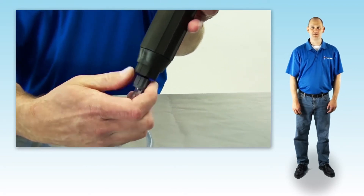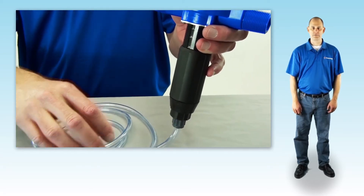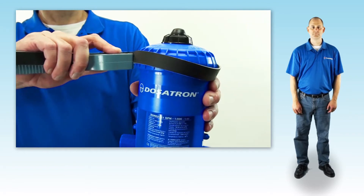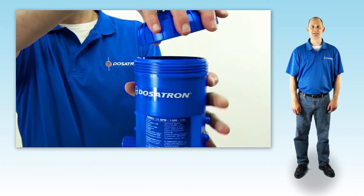If you don't see liquid move up the tube, or you don't feel suction on your finger, turn the water off. Press the air bleed button on the lid a couple of times to release the pressure. Using the strap wrench, loosen the lid and unscrew to remove. Set the lid aside.